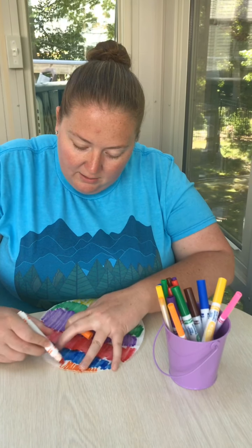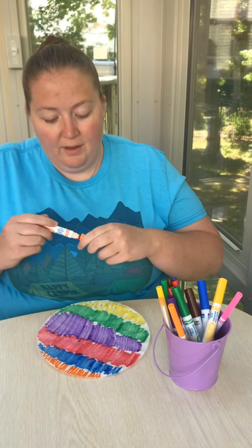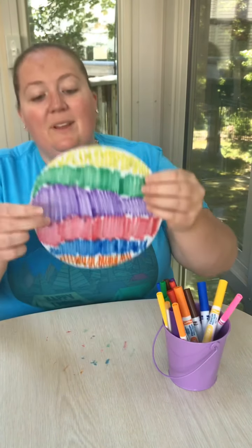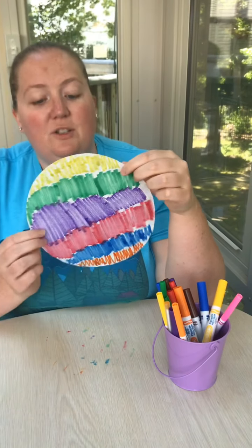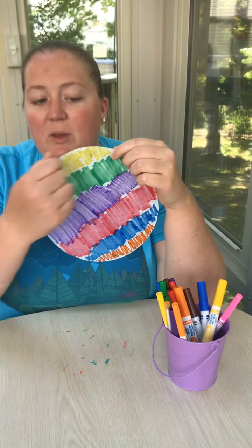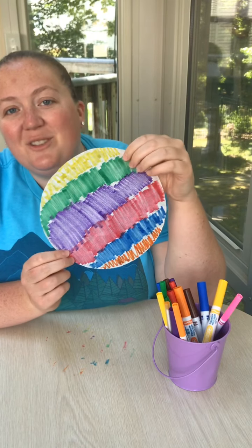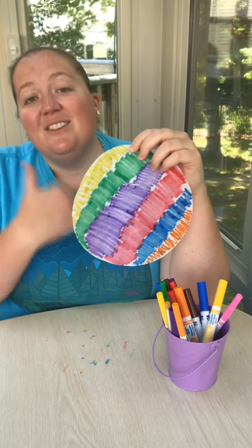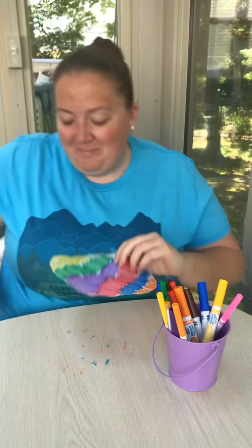Once I have orange, that is actually my last color. There we go — I have colored in my coffee filter, filling as much of the area as I could. You can do a little color here, a little color there, all over the place — however your child chooses to color it is awesome. Now let's go to the sink and I'll show you the next step.